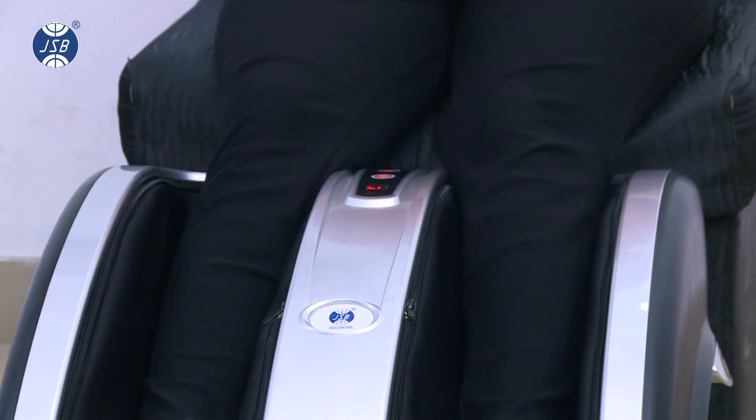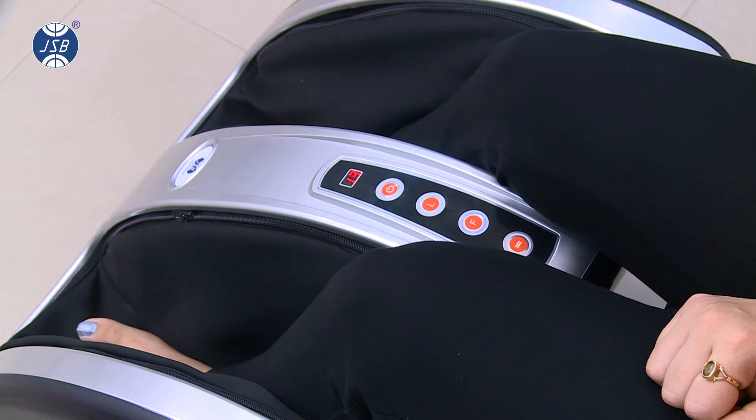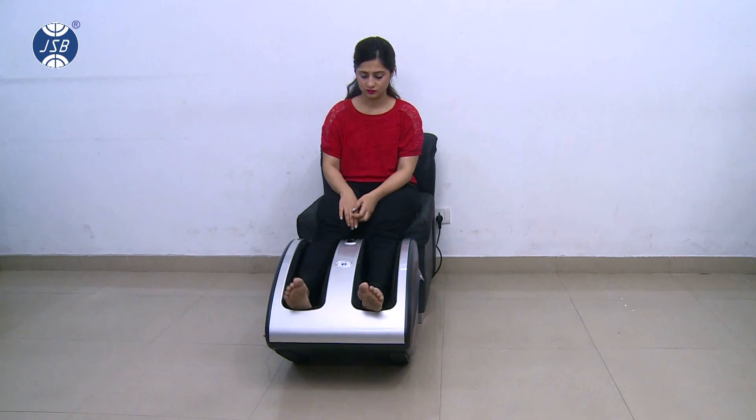This dedicated massager has separate modes for pressing and vibration. You can also select whether the machine should work on your calves or feet separately.